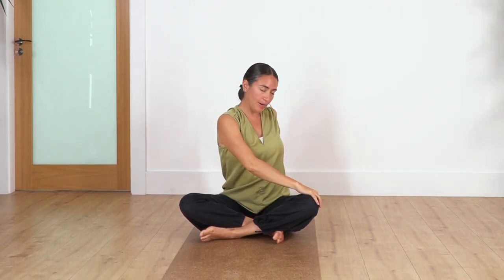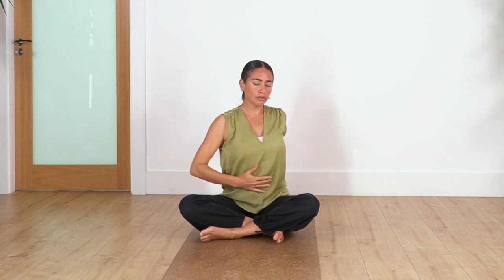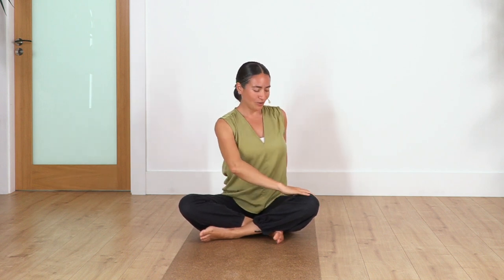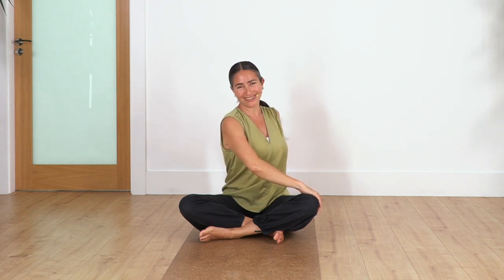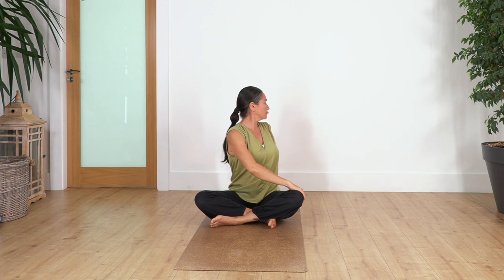Now drop your hands and twist to the right side. The right hand goes behind your back on your fingertips to help straighten your back, and the left hand beside your thigh to help the twist. Make sure the twist is coming from your waist, not from your shoulders. Connect the neck with the rest of the spine and hold here for four deep breaths — inhale and out. Release. Well done.